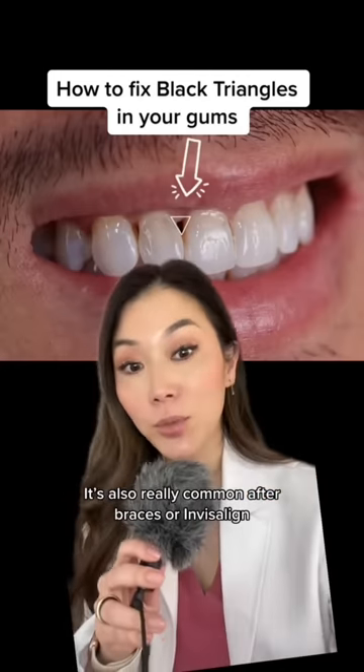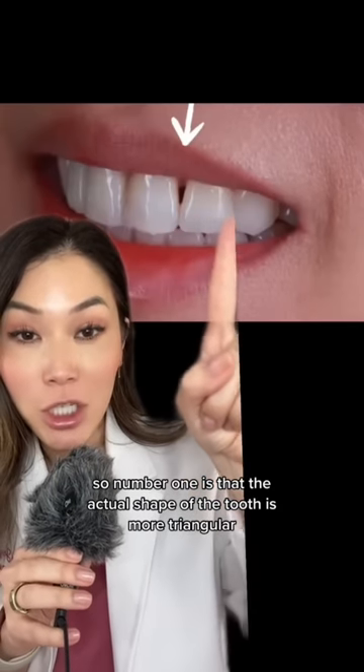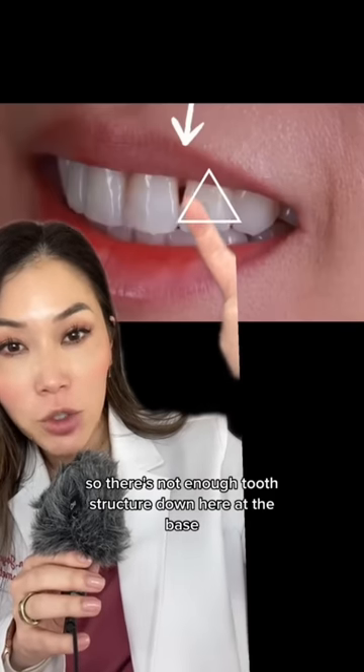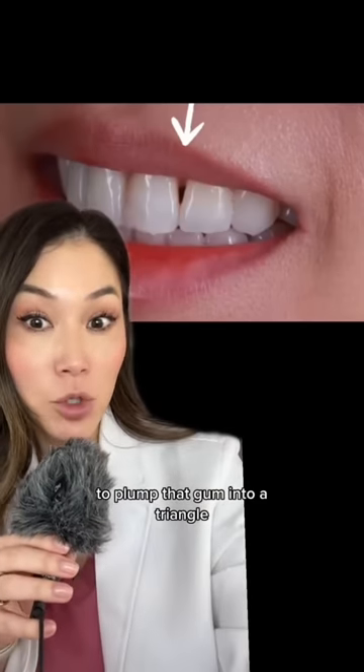These are really common after braces or Invisalign. They happen for three-ish reasons. Number one is that the actual shape of the tooth is more triangular, so there's not enough tooth structure down at the base to plump that gum in.